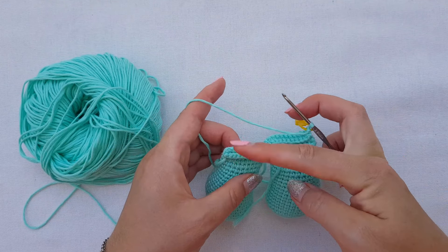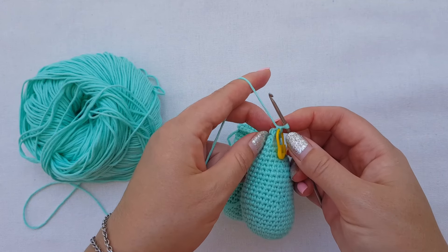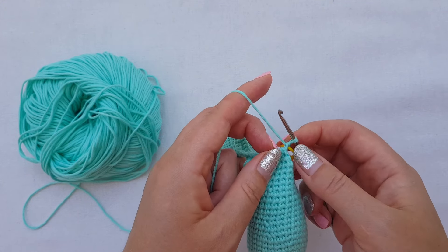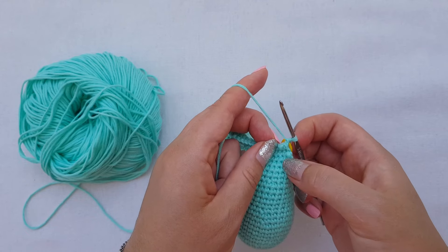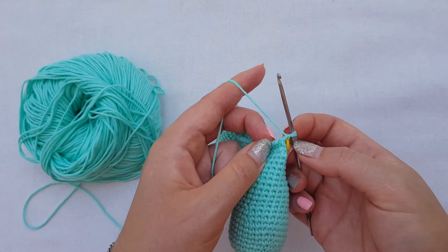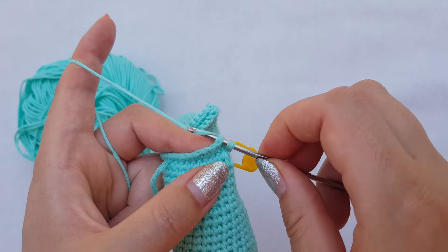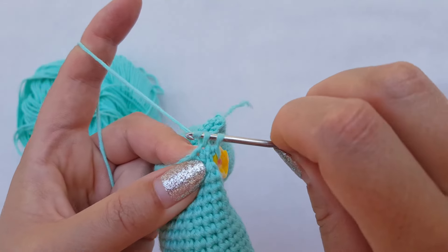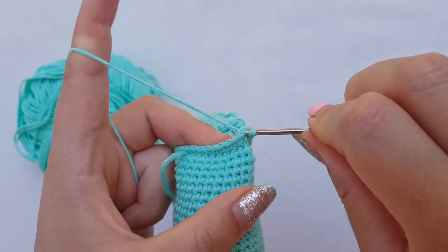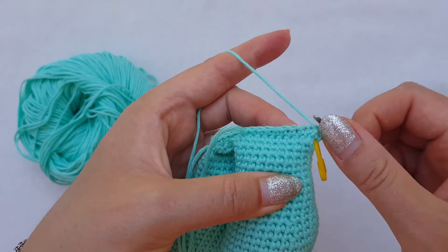Now we just crochet regularly in spirals — no need to start with a chain, just continue. We follow the pattern: increase, seven single crochets, increase, seven, and repeat till the end. It's a bit challenging to get that first stitch but you'll manage — start with the increase and simply continue following the pattern.